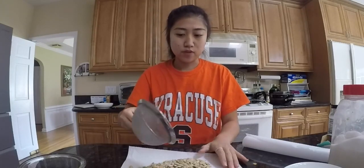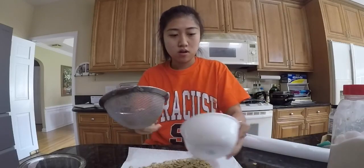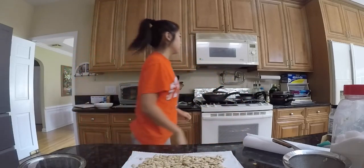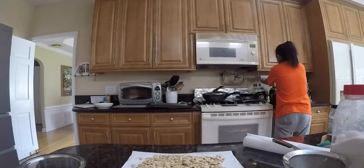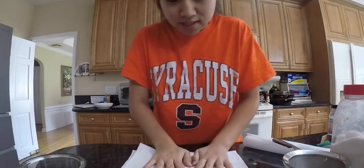We're going to — you're supposed to like wait a little longer, let them dry out on their own. But no one got time for that, so I'm going to spread them all out. And yes, I washed my hands. And I'm going to get another napkin and dry them out myself.